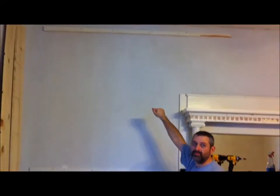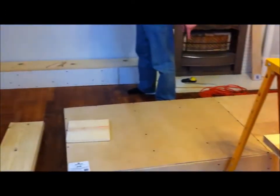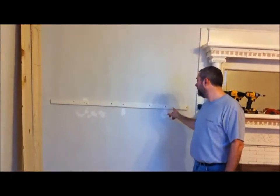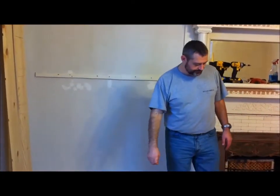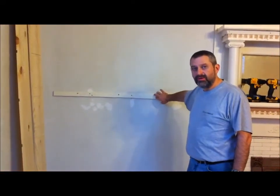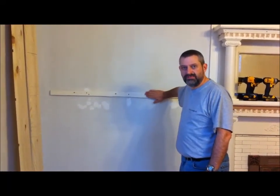The mounting strips are screwed into the studs in the wall, which I found earlier by drilling test holes. I attach another piece up at the top so those are firmly against the wall. When I put this piece up against there, I'll toe-nail the shelving sides into the strips and maybe even up to the shelf, depending on how close they are. I can also put the back into some screws to make sure it won't move. The strips look rough because I'm reusing wood from the old bookshelf — they'll be covered up anyway.